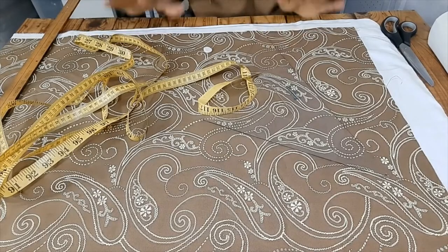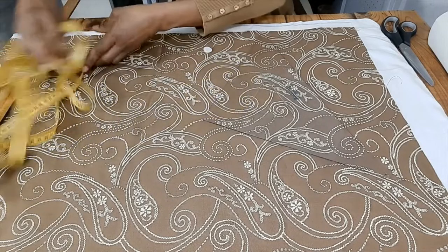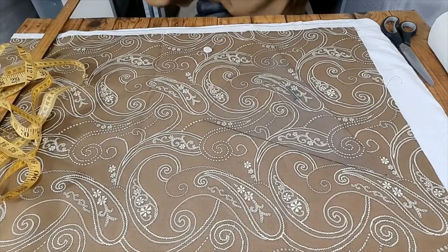For the purpose of this demonstration, I will cut panels that are 16 by 16 for a throw cushion.